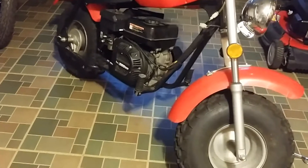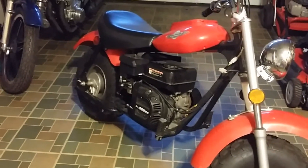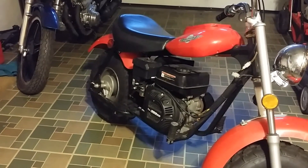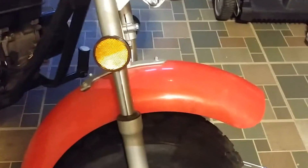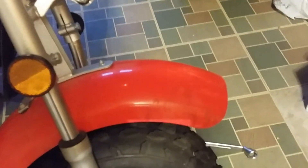My idea was to get it running and flip it really fast — maybe all in the same day. But you know me, I look at it and it's got scratches and dirt all over it, so I'd really like to get it running and also restore it a bit.